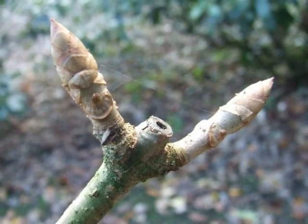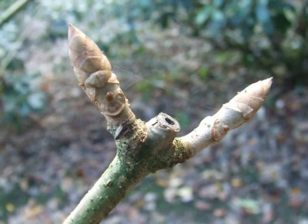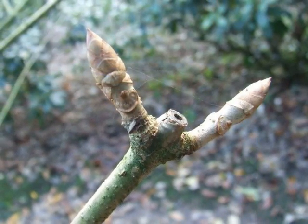The large winter buds, with the laterals borne in opposite pairs, are a pale brown, sometimes tending to a grey-green in colour, lacking the resinous nature of Aeschylus hippocastinum.